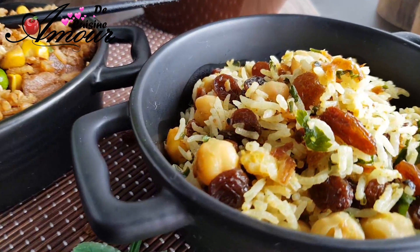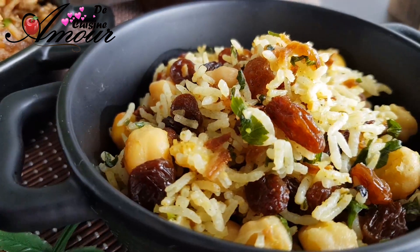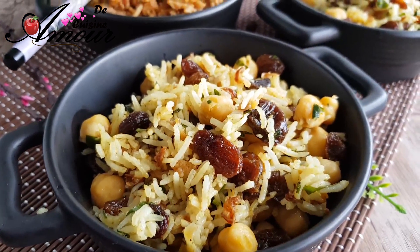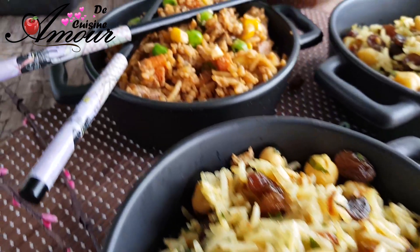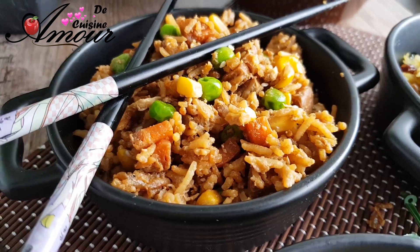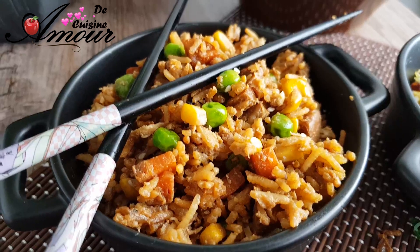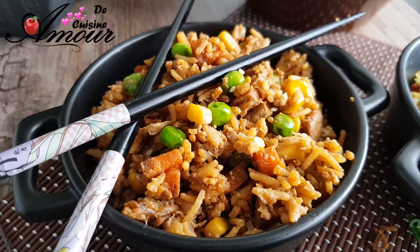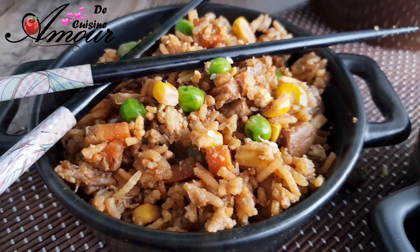Ça m'arrive généralement quand je fais un plat à base de riz ou accompagné de riz, il m'en reste toujours du riz blanc. Par exemple quand je fais du chili con carne, je l'accompagne toujours avec du riz parce que mes enfants aiment beaucoup ça, et des fois il m'en reste au frais. Donc ce que je fais, je fais avec ça d'autres recettes que les enfants adorent.